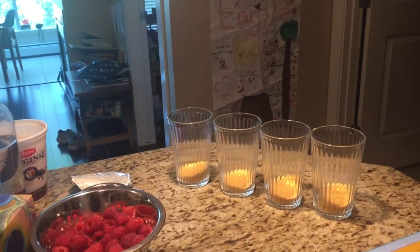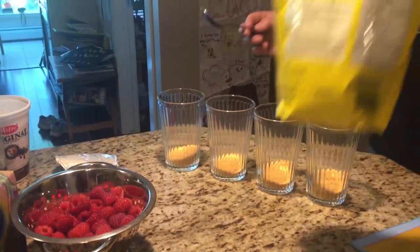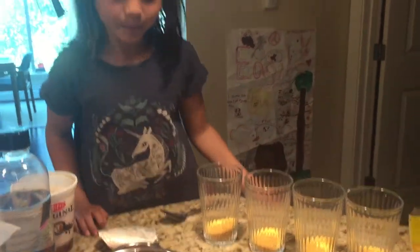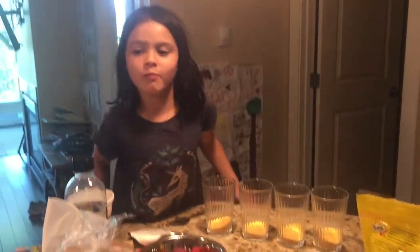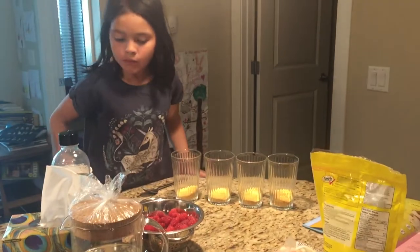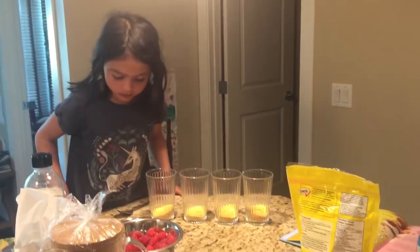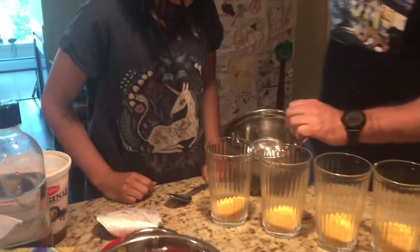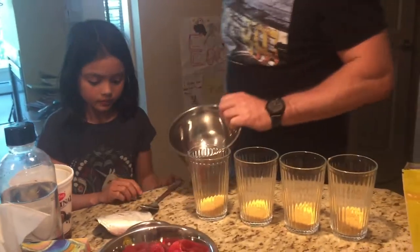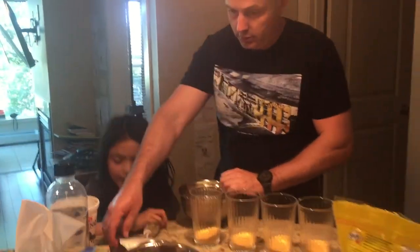You pick up what you know, do you? Need a little mixing bowl. Excuse me. Can you put, I don't know, four big scoops of that yogurt in here?